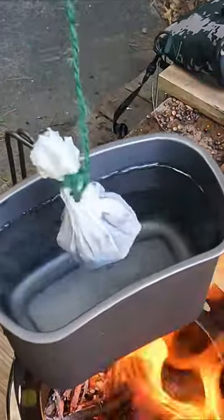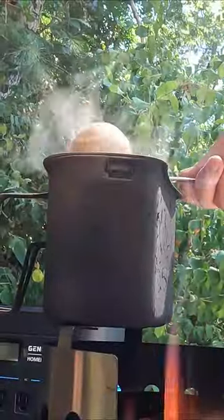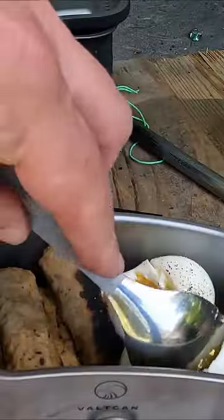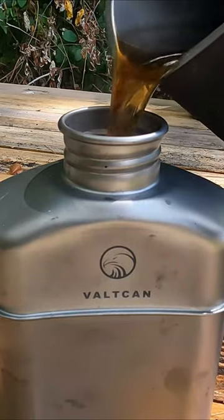We just added some ground coffee into a filter and tied it off. The coffee is looking good. It's been about seven minutes so let's get those eggs off. We're going to wash it down with a cup of joe.